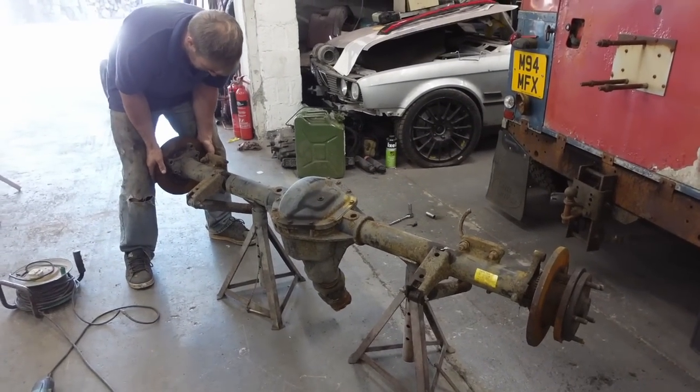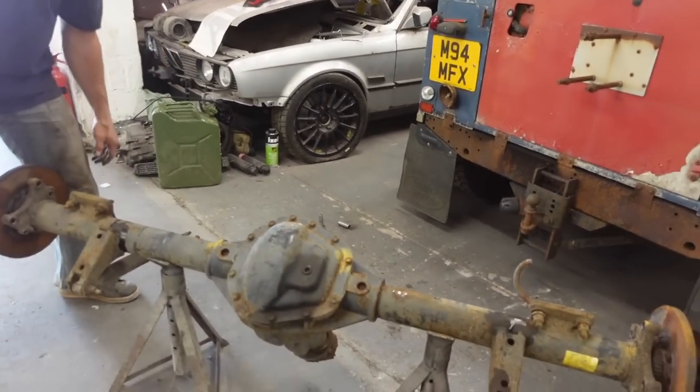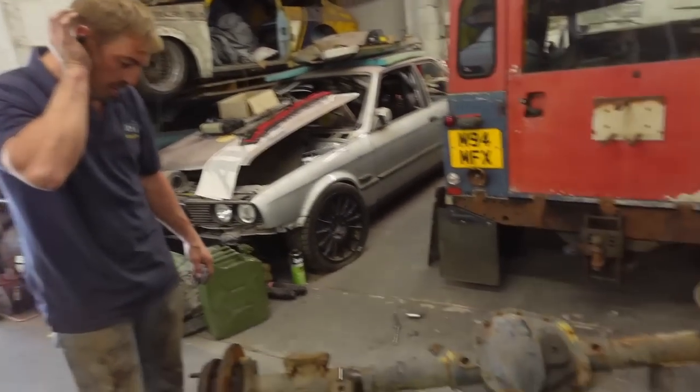We've got the new axle to go in the LS Land Rover. It's from a Transit. It's Jack's preferred method of setup - seems to do the trick on the V8 Transit, so we're going for it again.